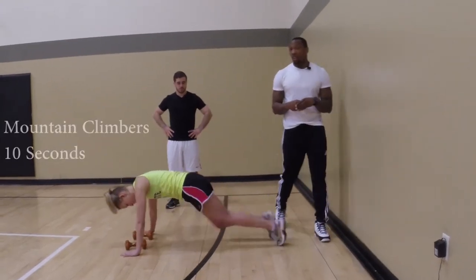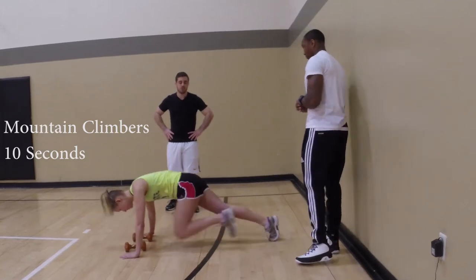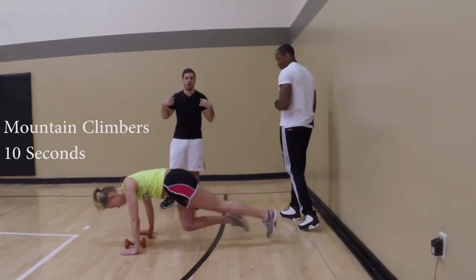Second exercise, she will do mountain climbers, which you will do for 10 seconds. This exercise focuses on your core and your shoulders.